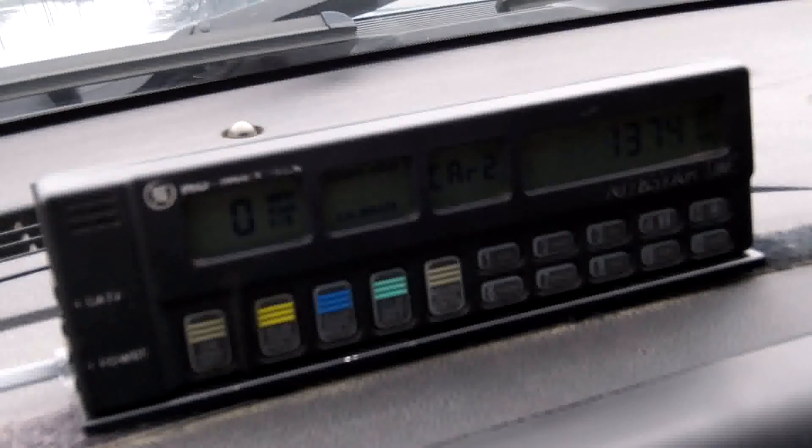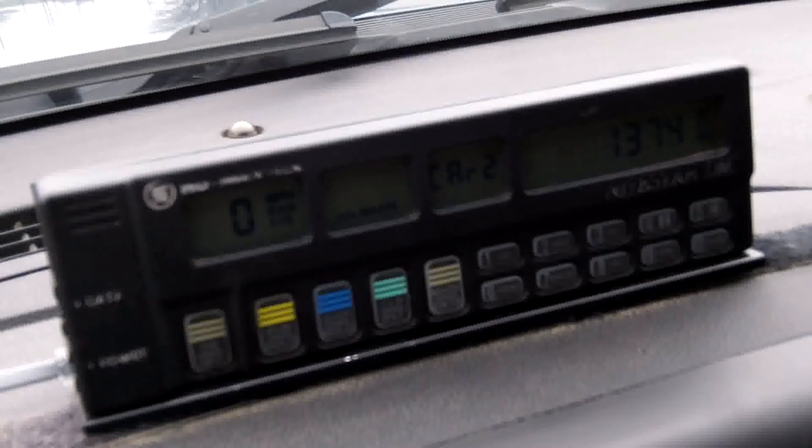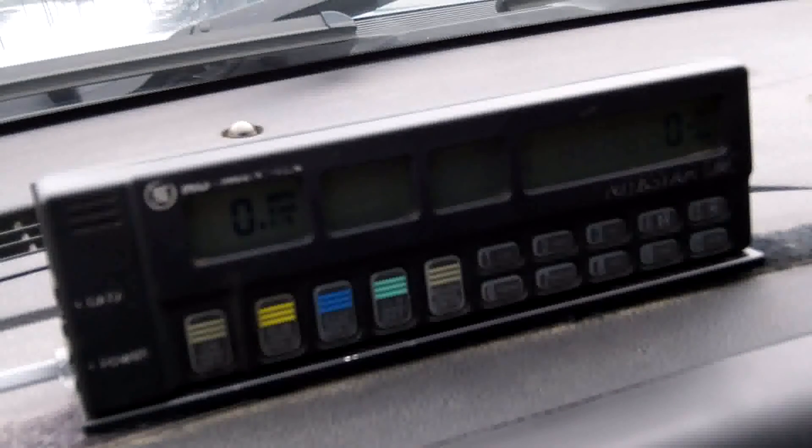Once the calibration number has been determined, press the mark enter button, and your calibration number will be stored permanently in the memory. Save this value by turning the Nightstar off by pressing the on-off key until the instrument is fully turned off.